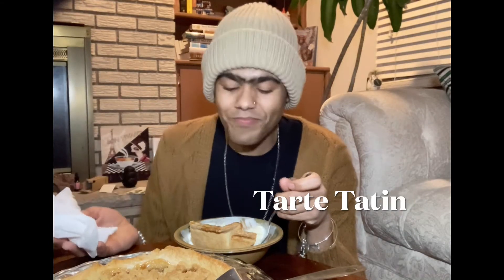Another thing that I like to bake that's similar to this is more of a French-style apple pie — the tarte tatin. I don't know if I'm pronouncing that right; I'm pretty sure somebody's going to say I haven't. But the tarte tatin is really, really delicious.